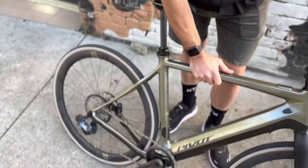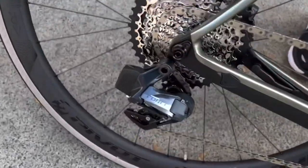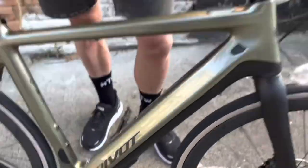Reynolds carbon wheels, full carbon frame, SRAM Force E-Tap electric groupset, running one by.